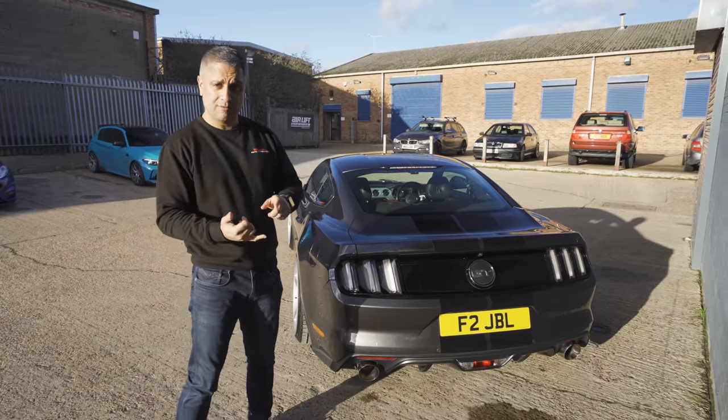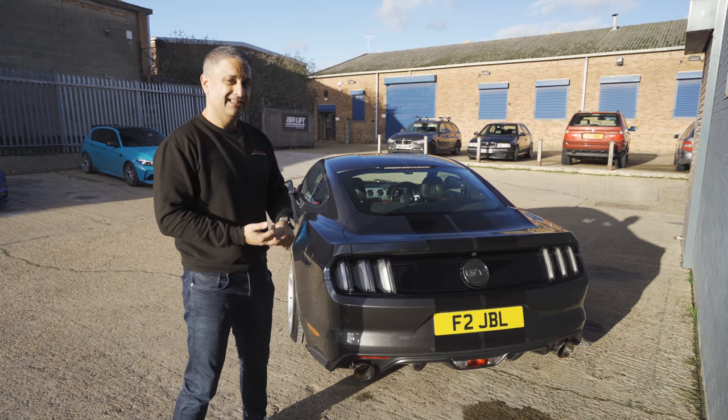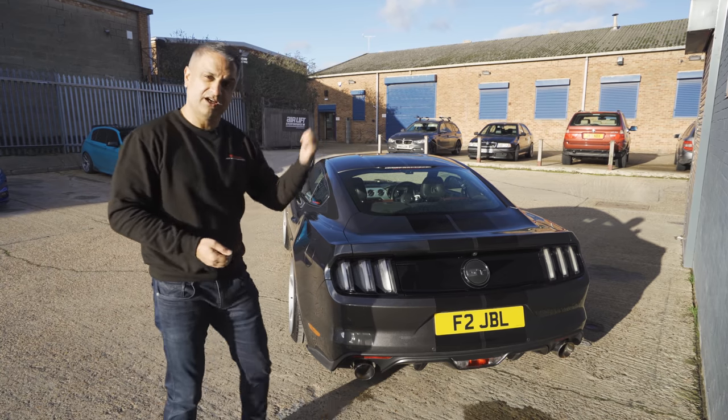Let's get inside now, talk about audio, talk about the stereo, the interior, and then I'll show you the boot build. So let's go inside first.